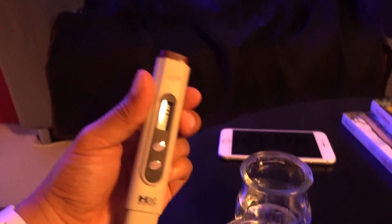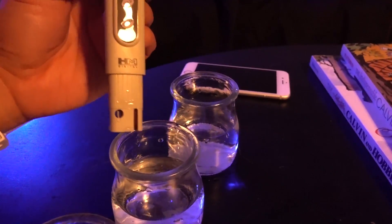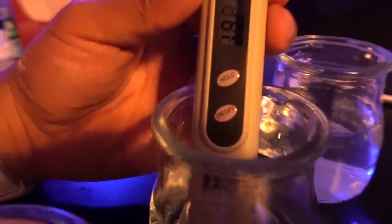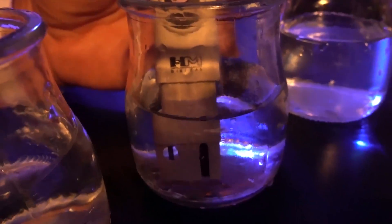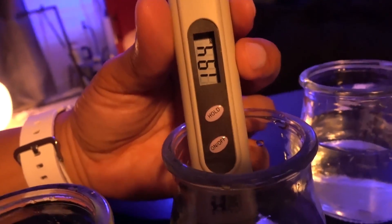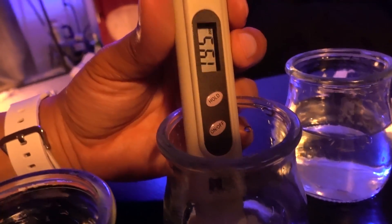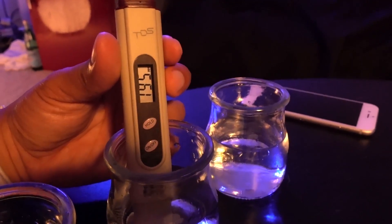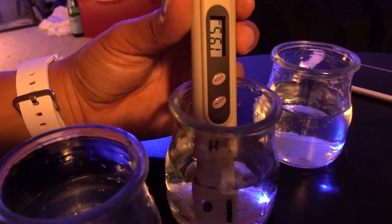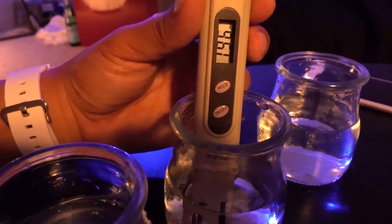Next we have the tap water coming out of my faucet. This is gonna be a surprise for me too — I've been using this water for a long time. Let's see what I've been dealing with. Holy smokes — can you guys see this? 193 to 194! I don't know what that number means exactly but that sounds really high. I've been using this water in my fish tank for a good year.